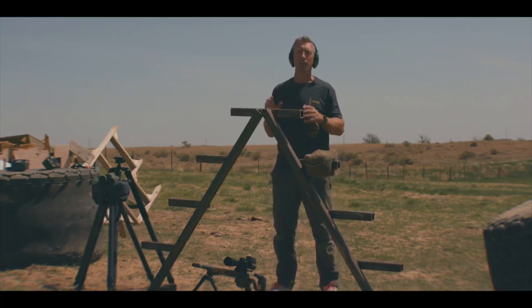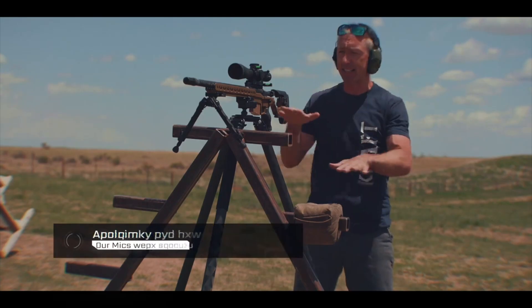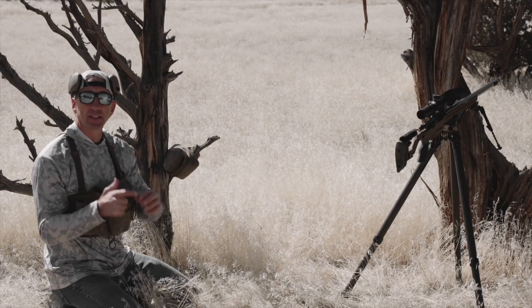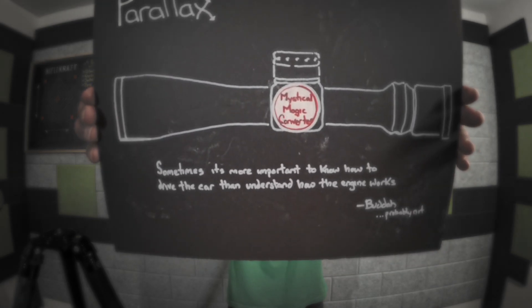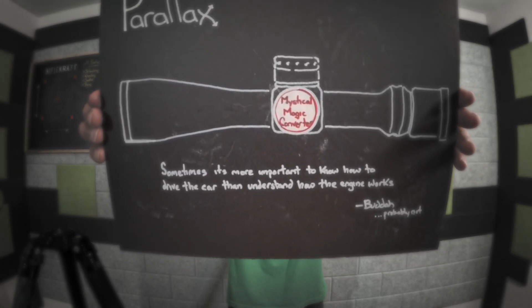I try to boil down precision rifle shooting topics in a no-nonsense kind of way. Let's take a look at parallax the way that I see it — a no-nonsense discussion of parallax.